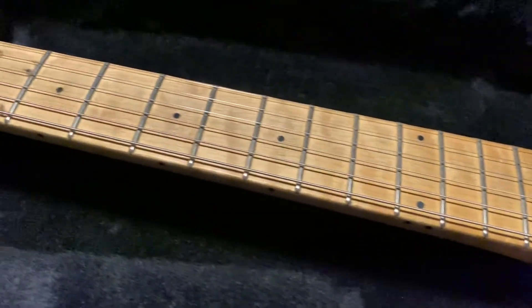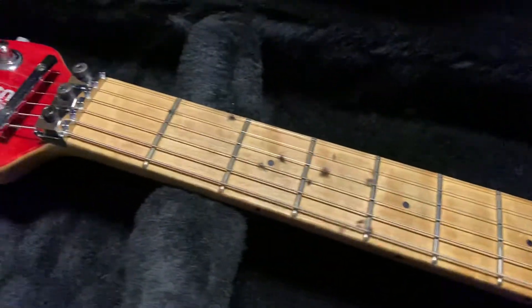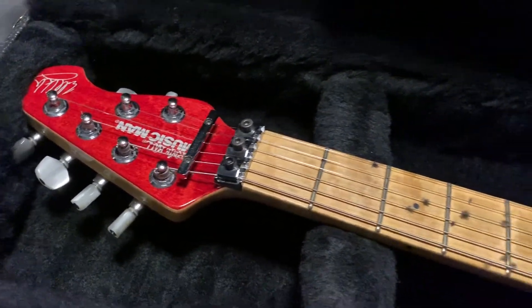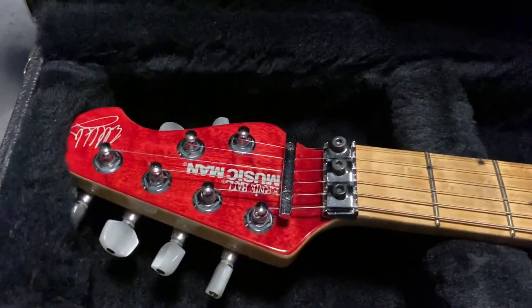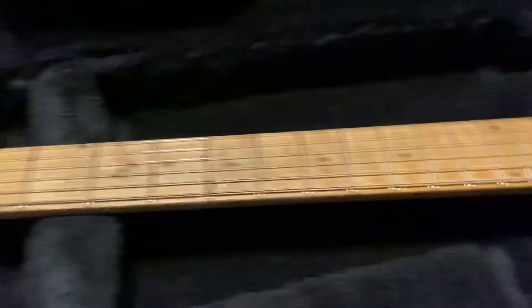The neck is just filthy — it's used — and it's even got lint, which was an extra charge from the custom shop from Squier. It's definitely the Wade Boggs edition; you can see his autograph right there. Great third baseman.